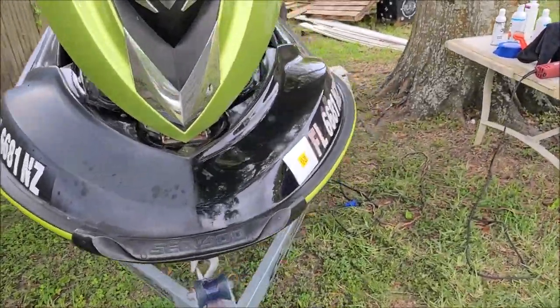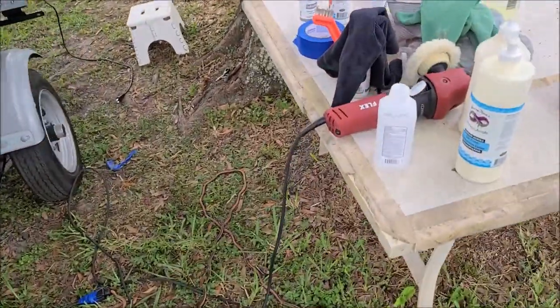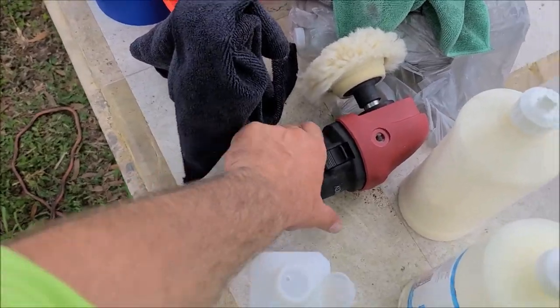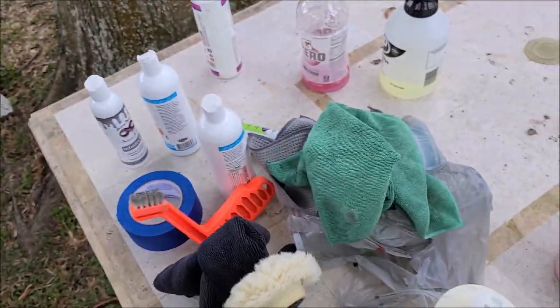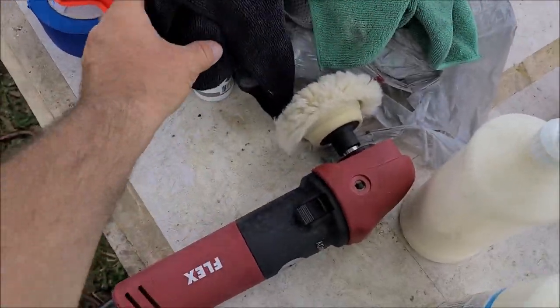I'm using my new Flex PE8 rotary — a little 3-inch job. It's awesome.